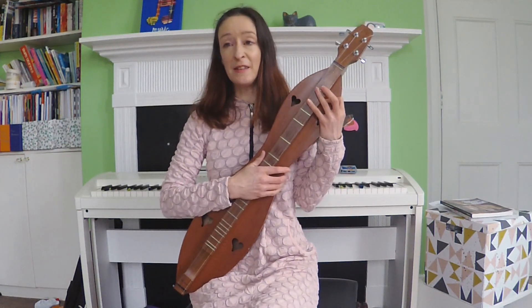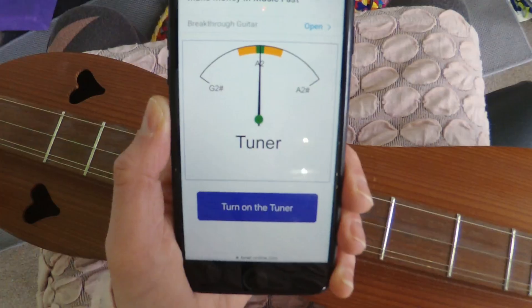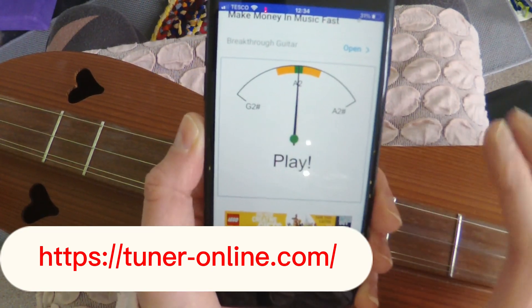Let's learn how to tune a dulcimer to DAD using an electronic tuner on a smartphone. We go to tuneronline.com and switch on the tuner, which allows access to the microphone.